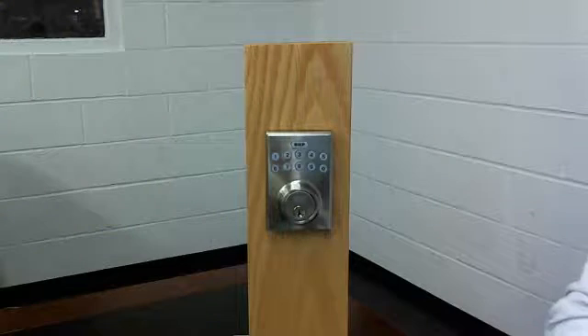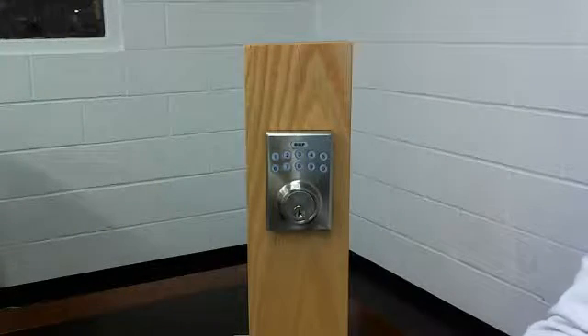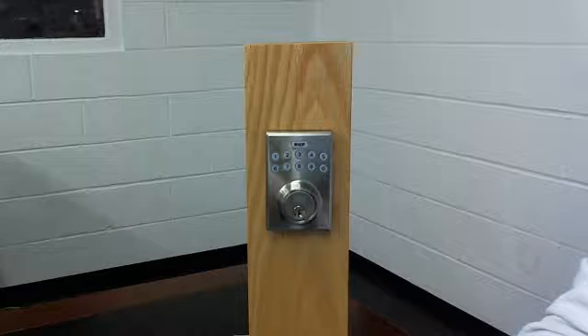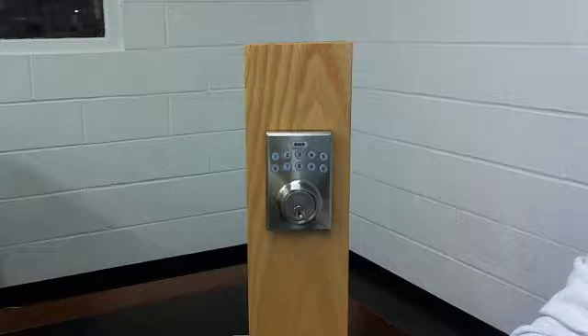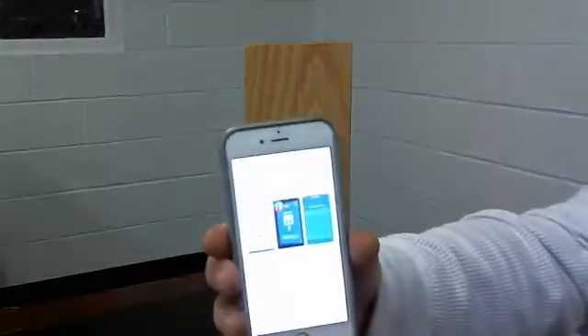Now we can continue the process and download the app. Depending on the device that you have, whether Android or iOS, you'll need to go to the corresponding app store — Google Play for Android or the App Store for iOS. Open up your app store and search for BHP Smart Lock and it will look like this.